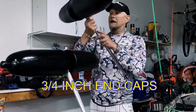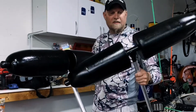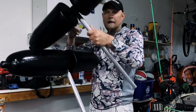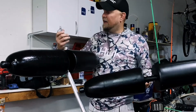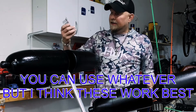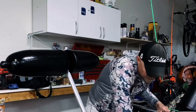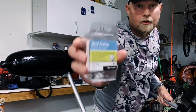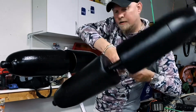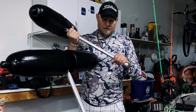I put some JB Weld on the inside of each one to hold it in place, and then I used metal roofing self-piercing hex screws with neoprene washers to take care of waterproofing — so water won't get in. I drilled a hole on each side, six on each float, and that's what's holding them in place.